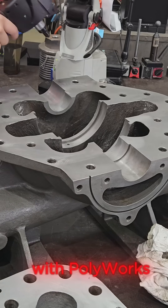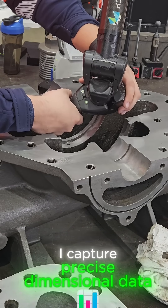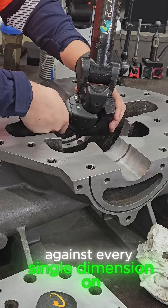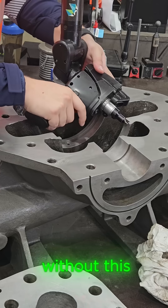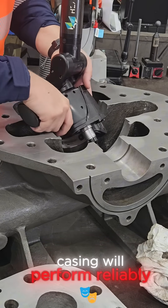Using the Roma Arm with Polyworks, I capture precise dimensional data and verify it against every single dimension on the drawing, including full alignment and concentricity checks. Without this, there's no guarantee the casing will perform reliably.